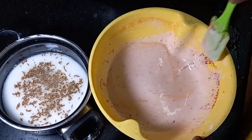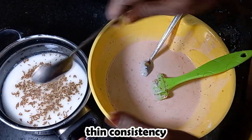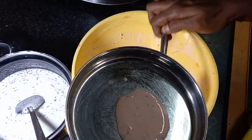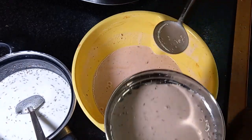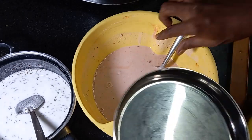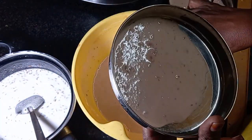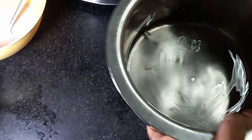Add a little bit of oil and put it in to taste. Add a little bit of oil. Now put this gently into a large pan.